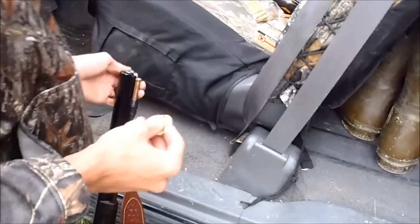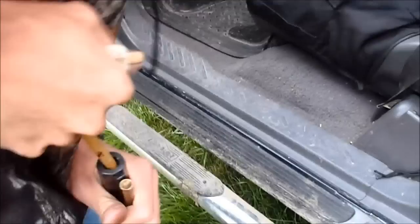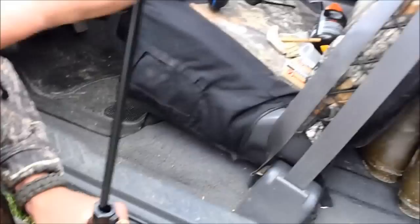I'm going to get a patch — got one ball left. Just center it up on the patch and get her started, then get a ball starter. These patches are too thick for this ball, so it's tough. I'm going to get a ramrod and seat it all the way down. It's dirty from shooting itself. Got to cap it. Now it's ready to go.